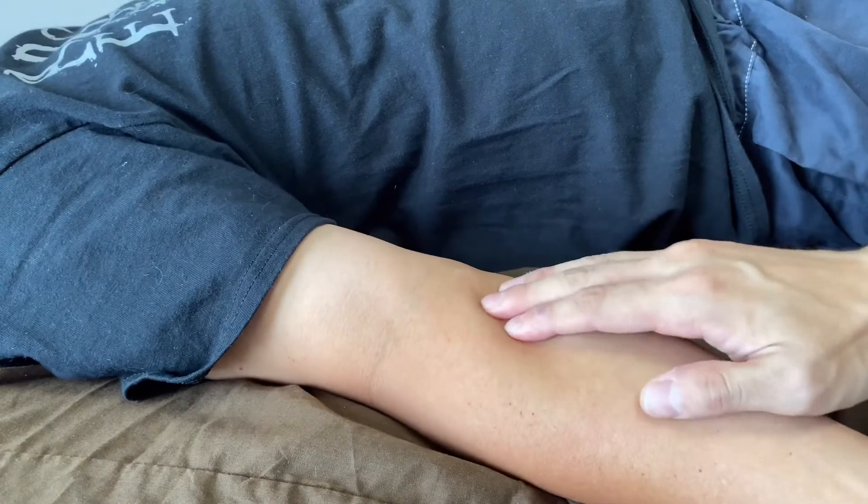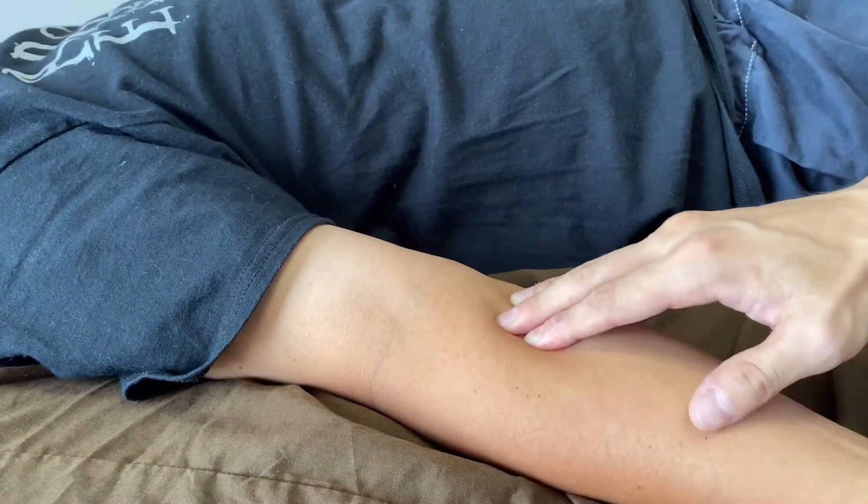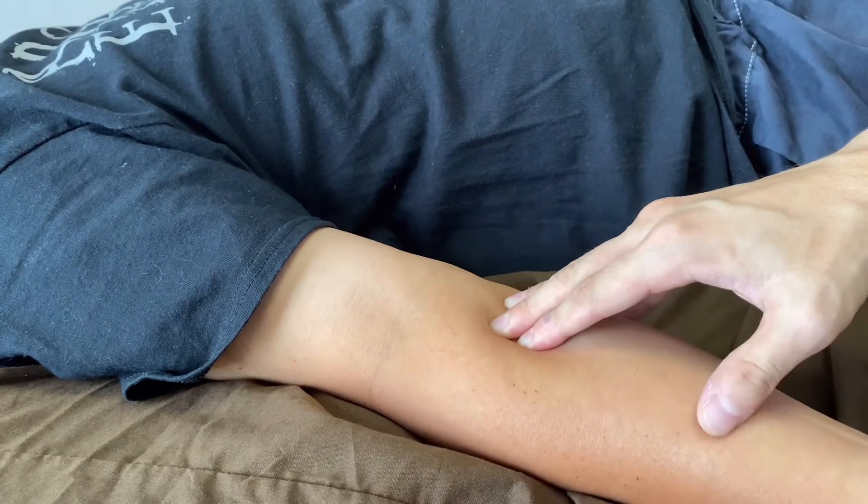This area is the forearm, not strictly the elbow, but if the forearm doesn't move, the elbow doesn't move either.